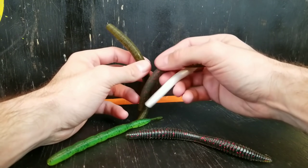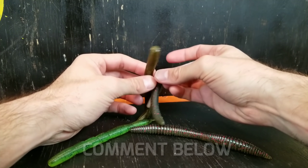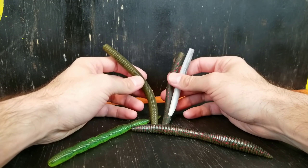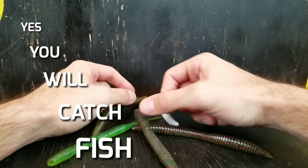Well if you would like to see me do a whole video on putting a box together let me know in the comments below. It's actually something I have planned and I think will be pretty fun, but today is just going to focus on one lure.